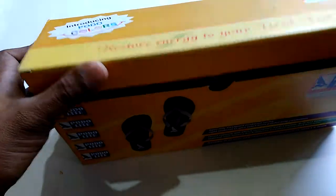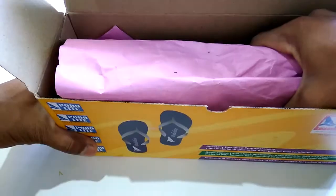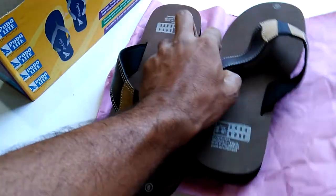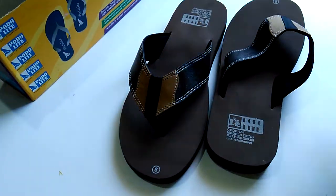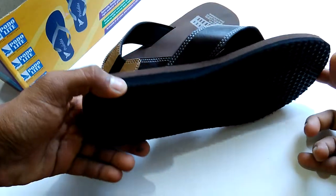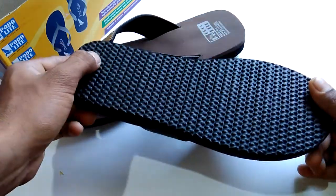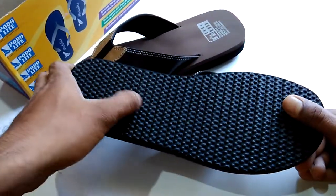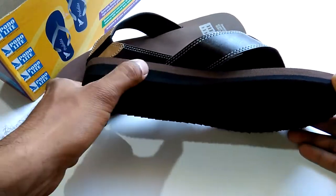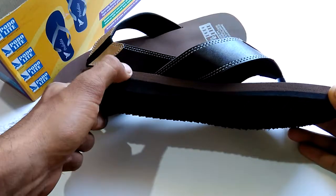Hey guys, today I'm going to unbox this flip-flop for your tired feet. This is an orthopedic flip-flop. It has a good sole on the bottom which is very grippy on the floor, and it also has some heels. You can see this one comes in red, dark, and black.